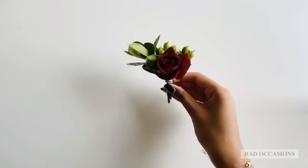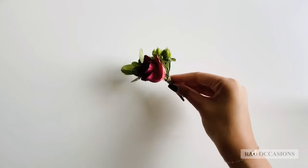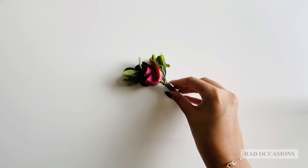So here we have the final project. Please join us next time when we show you how to pin a boutonniere.